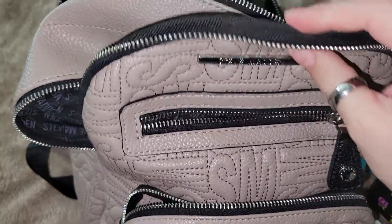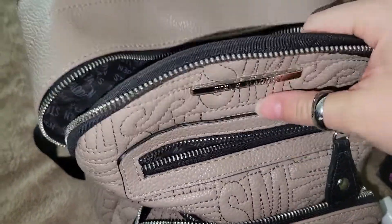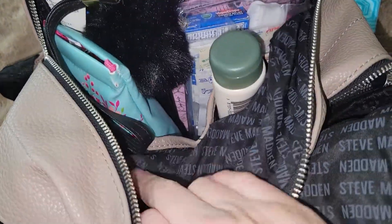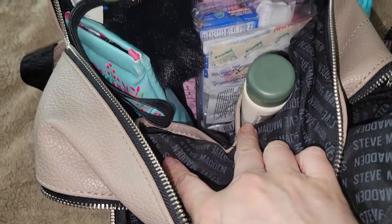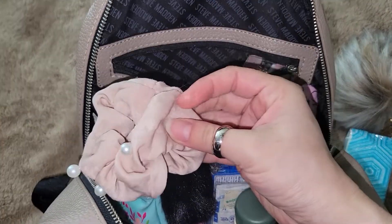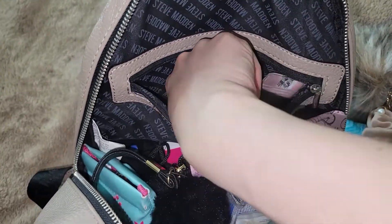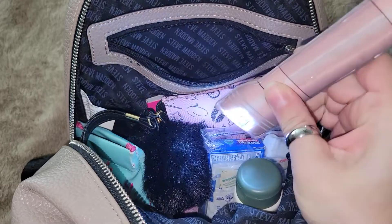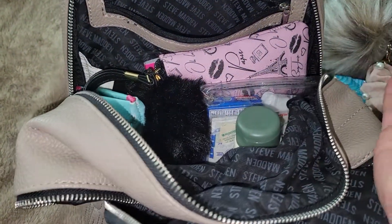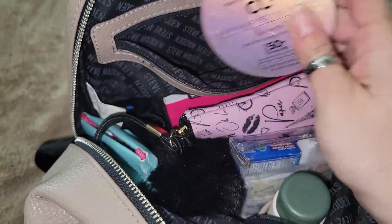As you can see, this main compartment doesn't have any pockets, but the back section does — a zipper pocket and two slot compartments on the opposite side. In the back I have a scrunchie and a flashlight to see inside this dark bag.